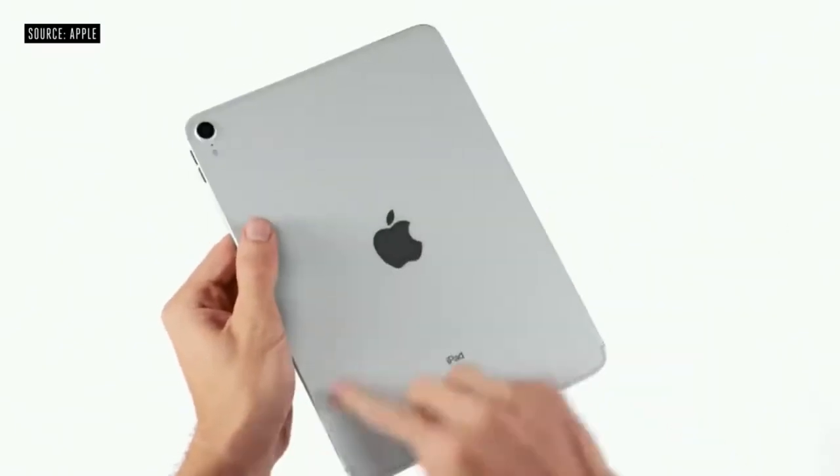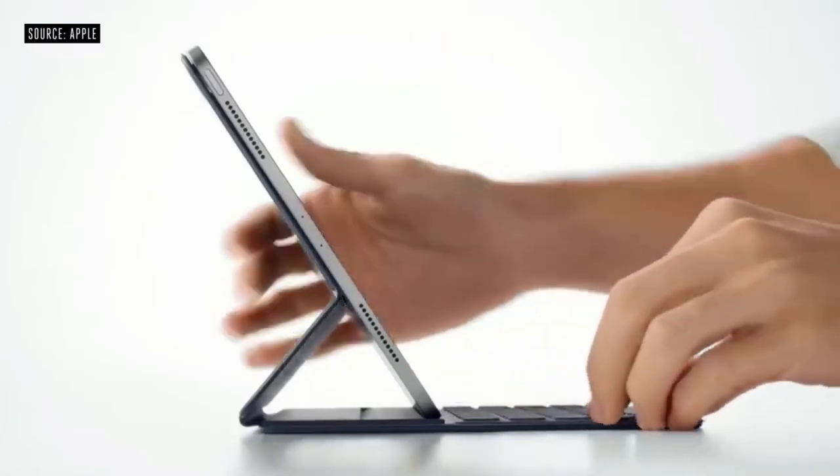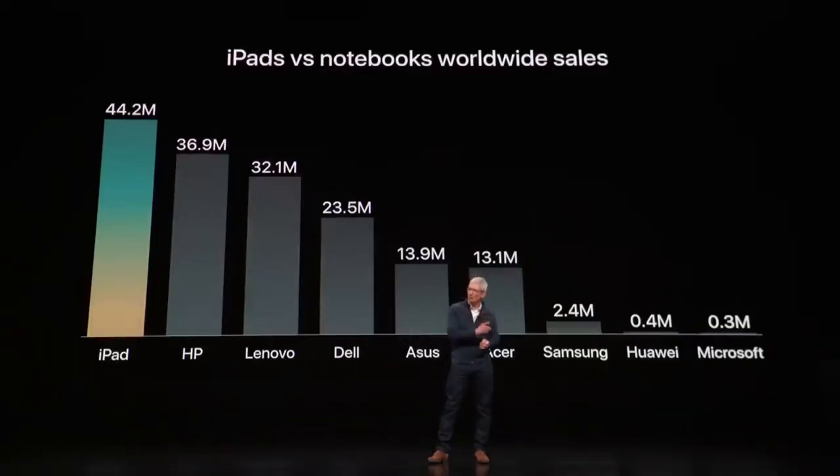Ultimately, my working style was completely transformed by the 2018 iPad Pro, and looking at the specs it's still very current and super powered. At the time of its release, there were 44.2 million of them sold over portable laptops in the entire market.